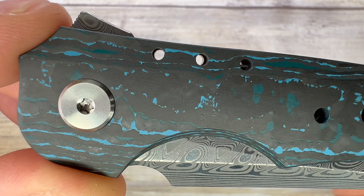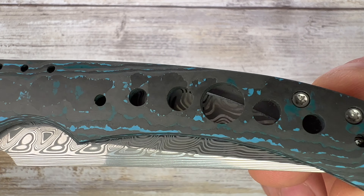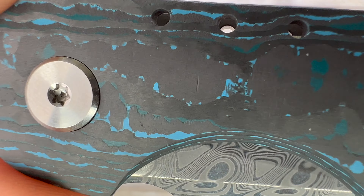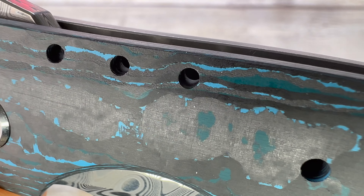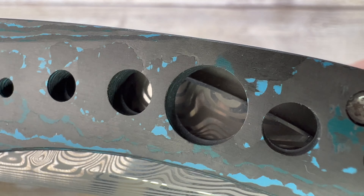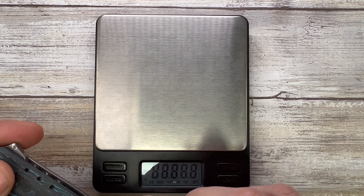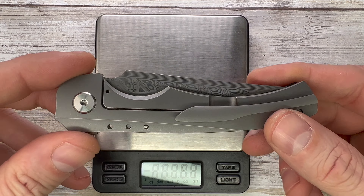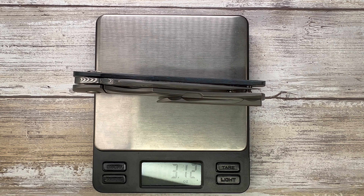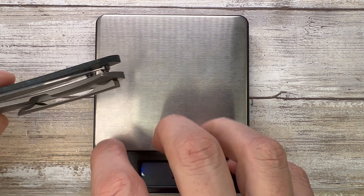I think this is the Arctic Blue — correct me if I'm wrong. Check out the detail on this scale because it is pretty cool; you can see through it to the Damasteel. The weight is well contained too — with the holes and fat carbon it comes in at 3.11 ounces.